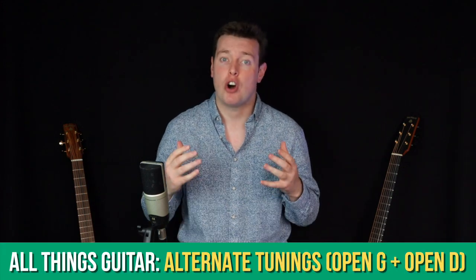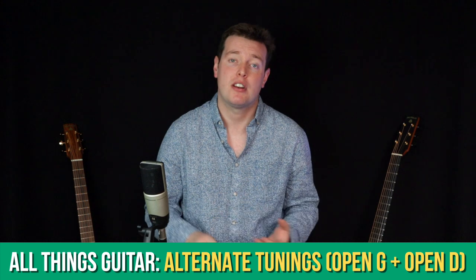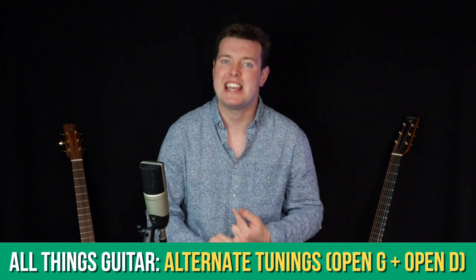This month we're going to look deeper into alternate tunings, in particular the Open G and the Open D.